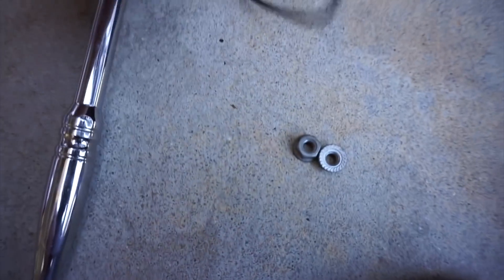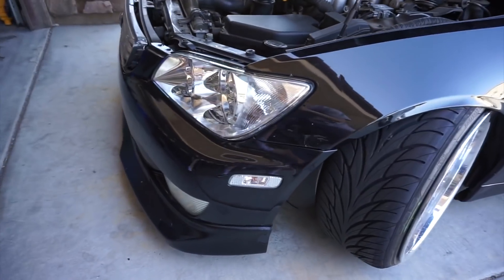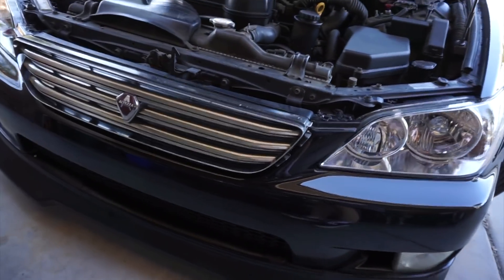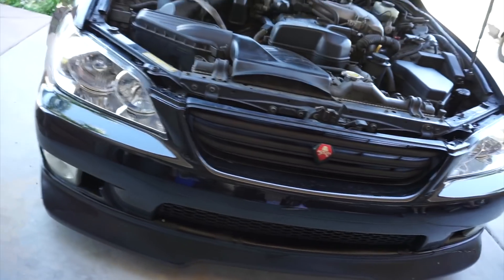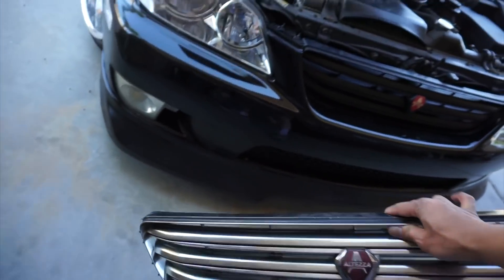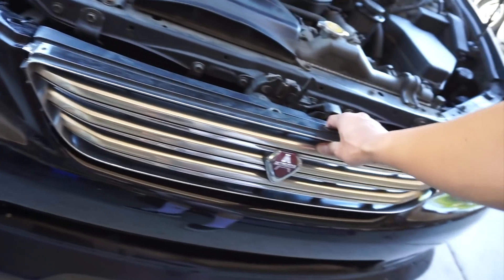So you just put the two nuts back on — it's a 10mm — screw that back on and it's all on. Headlights are in! That shit is so clean. This is Dallas's grill — this is a legit Altezza grill. Damn, I'm gonna get one of these — it'll match with the car. Hell yeah, it looks so much better.